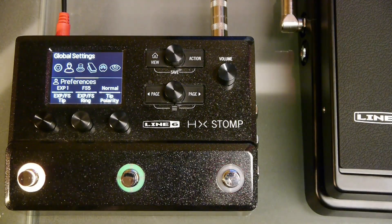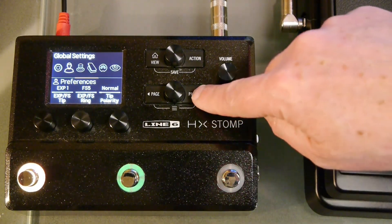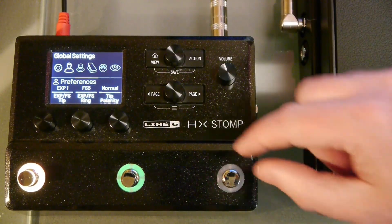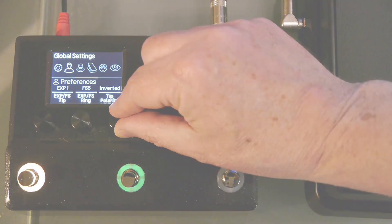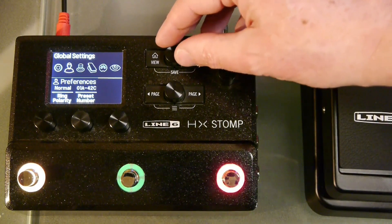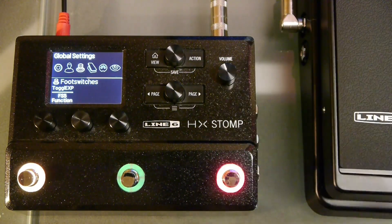The factory settings are set for a Mission SP1-L6H so if you are using that you won't need to change anything. If you are using a different expression pedal you may need to change the polarity. You can set the tip and ring polarities individually if necessary. Next, use the top knob to select the footswitch submenu and use the right page button to page across to the FS5 function.